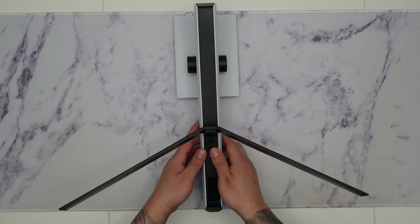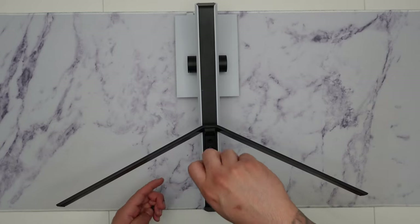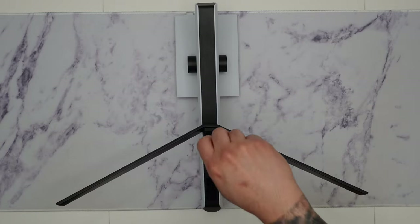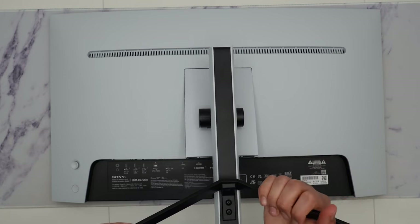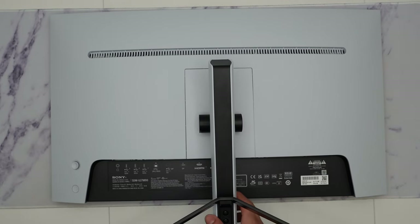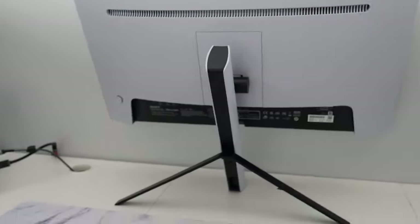Installing the stand is very easy and simple. You just line up the feet against the monitor stand arm and screw in the two provided screws with a Phillips screwdriver. After that, just line it up against the back of the M9, angle it down, and you'll hear a nice click letting you know it's secure and ready to pick up.